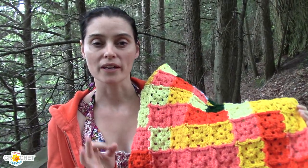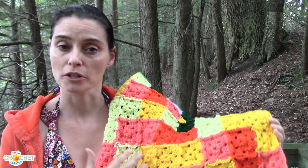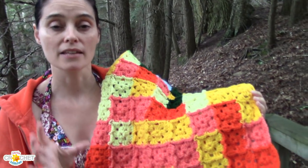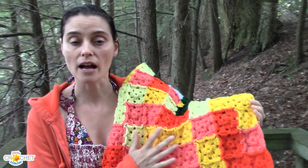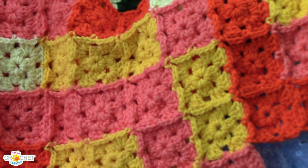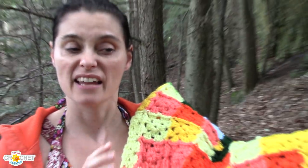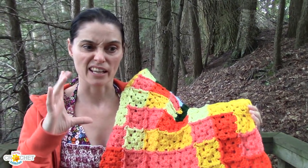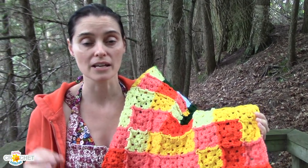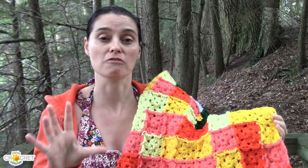I thought I would answer another quick question that I get a lot about blocking. A lot of people ask: do you block your squares before you join them, or do you join them and then block the entire blanket? It's sort of up to you and it depends on what's going on with your squares. Here I'm doing a join-as-you-go method, so I have to make the square and then finish it as I join it as I go — so I'm definitely not going to be blocking anything. But if you've made up a whole bunch of squares and some of them are a bit tight and some are a little more loose, and you're worried about how they're going to look or if you're going to have trouble putting them together, this is a situation where you can openly block your squares before you put them together.